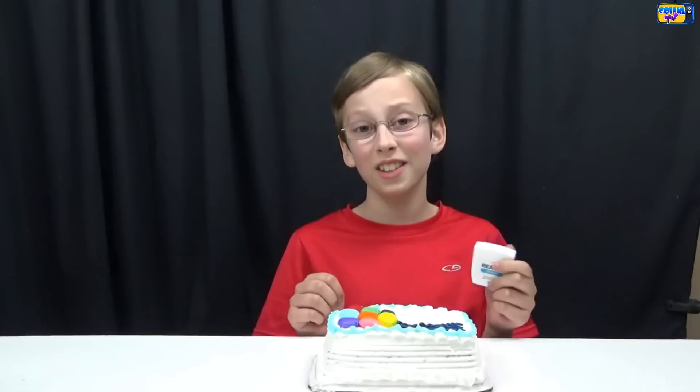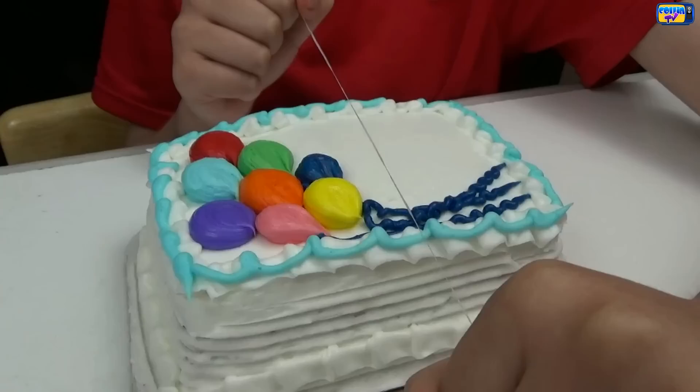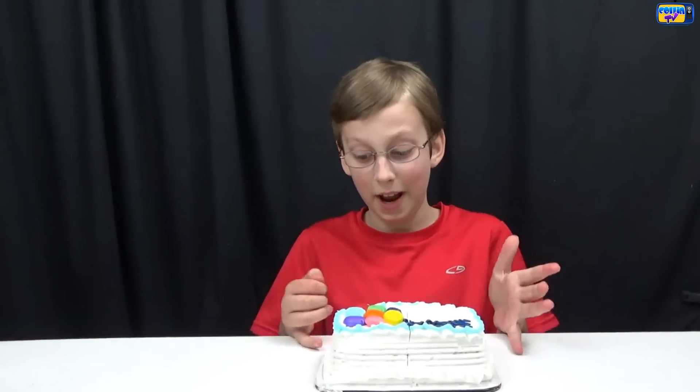Hack number one will involve cake and some floss. You're supposedly supposed to use floss to be able to cut a cake and it does a really clean cut instead of having to use a knife. So let's see if it works. This obviously definitely worked and it actually worked better than a knife — it's a really clean cut.